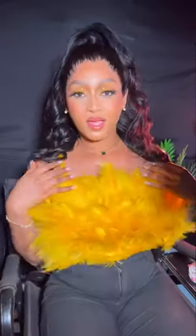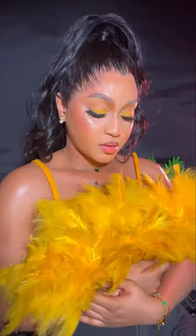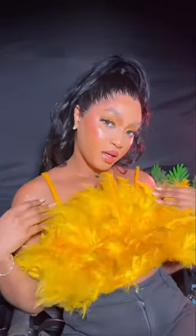Hey guys, welcome to my video. I made this beautiful dress with a feather, but underneath is a fabric. I have made a video on how I went about it if you want to know more.